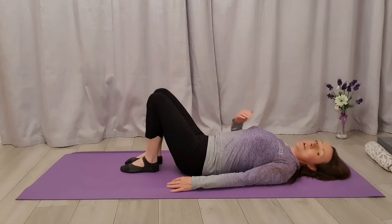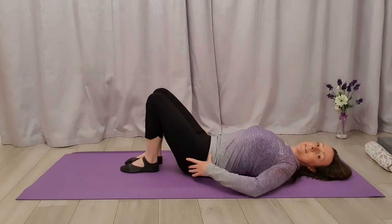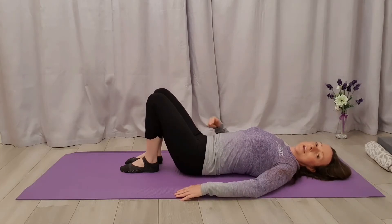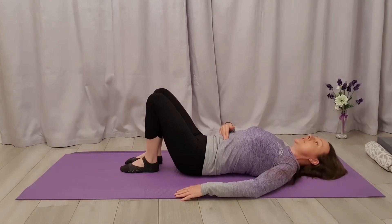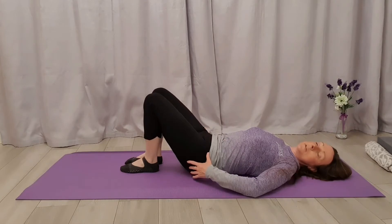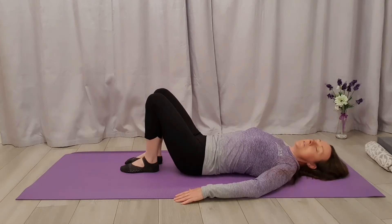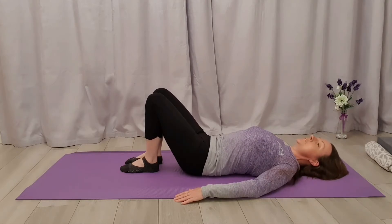I'm going to imagine my spine is a row of beads and I'm just going to peel from the bottom bead first. So I'm going to push my lower back down and just tilt this pelvis up, and then relax back again. Imagine somebody's pushing this tummy button down and towards the mat, tilting this pelvis up — I'm just about to peel those glutes up off the floor, but they don't actually leave. Then we're going to relax down.